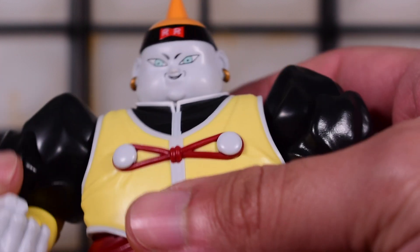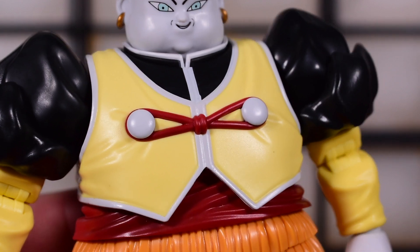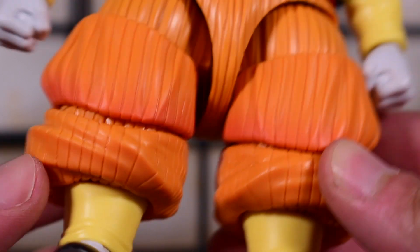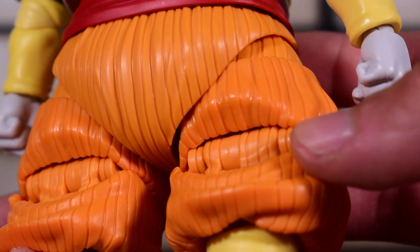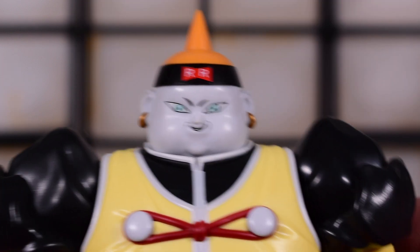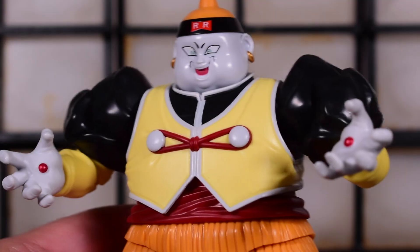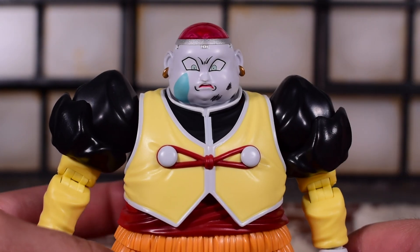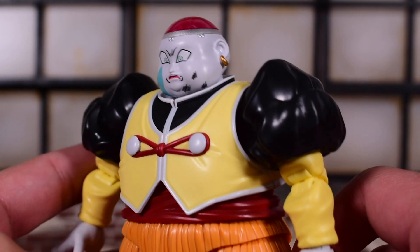Here's a closer look at the figure with the smiling smirk face sculpt applied. The details are pretty good and the sculpt is pretty accurate. On the legs you can see some shading, but the back of the box shows a black wash on the lines that is not present on the final product — unfortunately, I think that would have really made the figure pop. Down to the shoes. Here's the side-eye face, and combined with those hands — that looks great. And here with the see-through head and the battle damage face sculpt with Vegeta's footprint — that looks great even better on the figure.